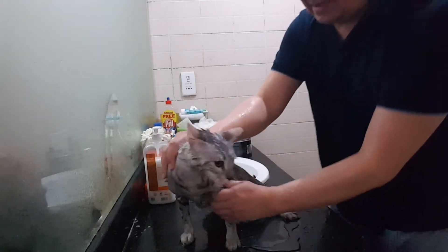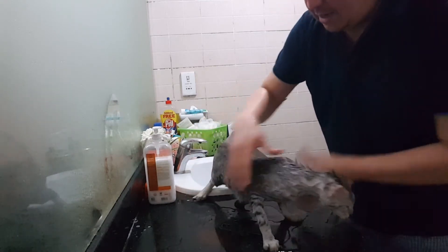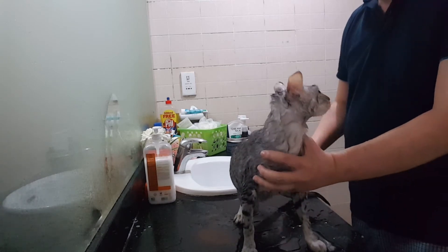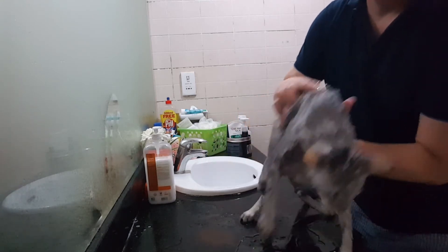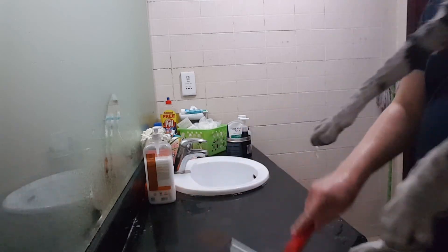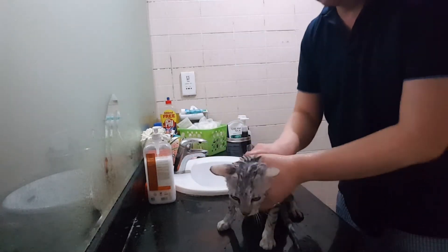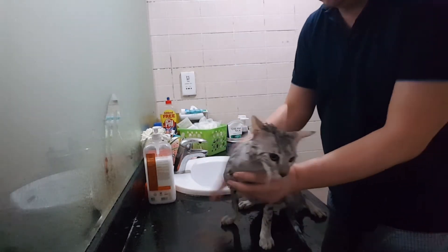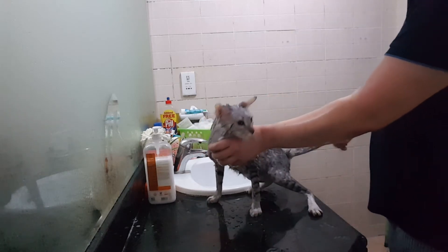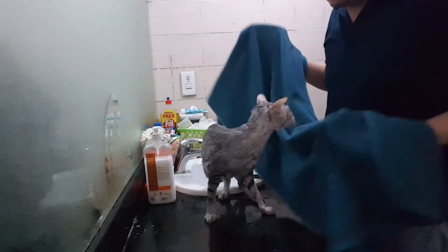Alright, remove excess water especially on the paws and feet, because it will dry very slowly — I think because there's not a lot of heat on their feet. Alright, we're going to use a towel.